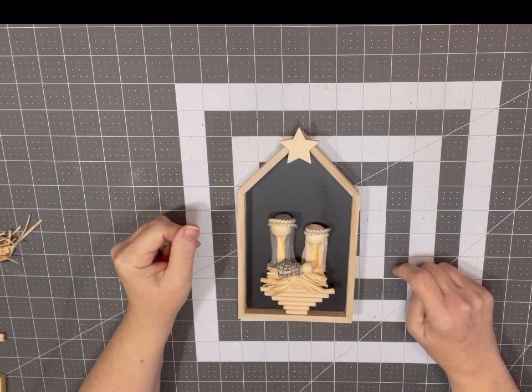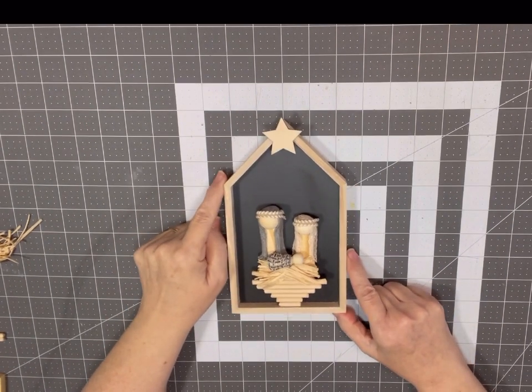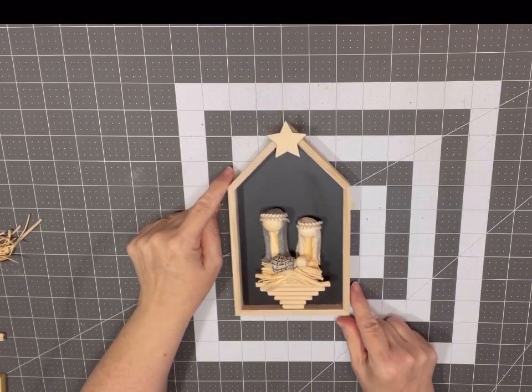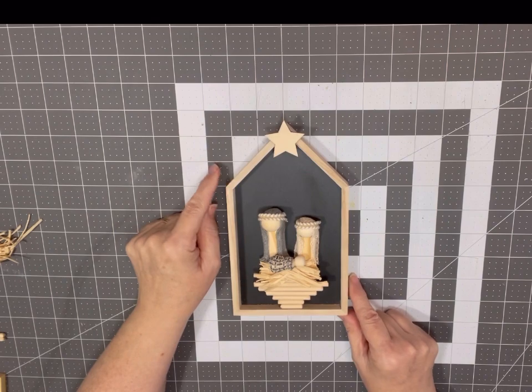Hey y'all, it's Debbie with Tailored by Debbie, and today I'm going to show you how to make this cute little manger scene that you can use as a shelf sitter or you can put it in a tiered tray.